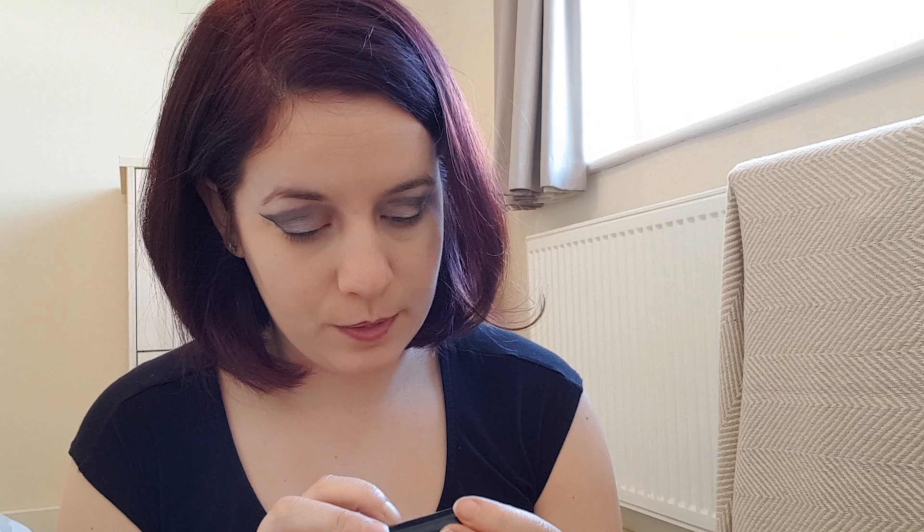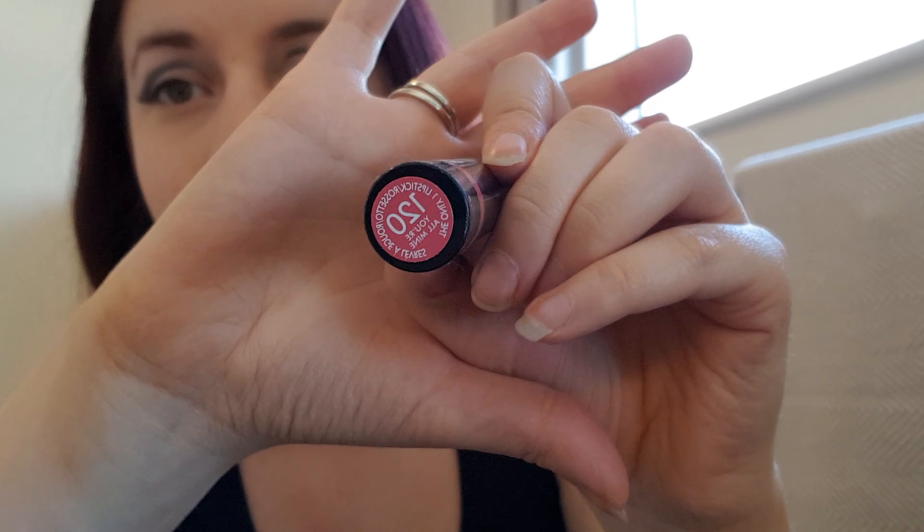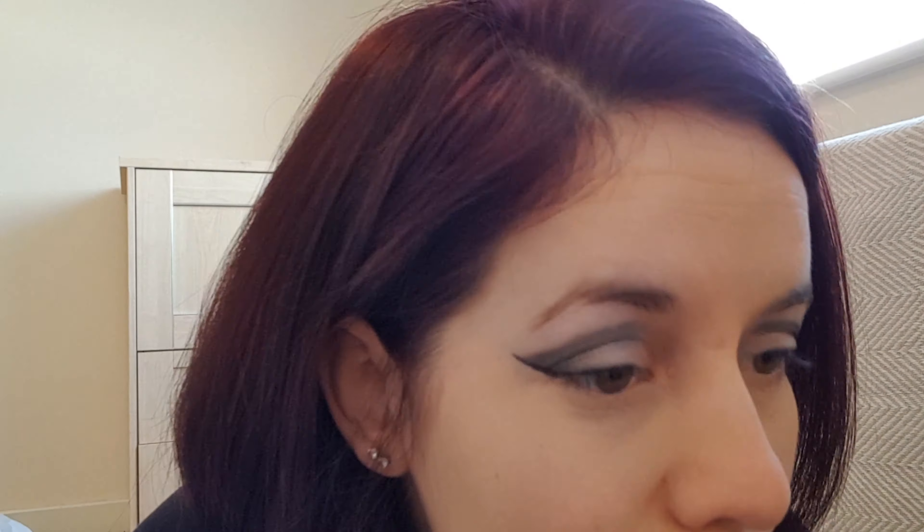I don't actually know where this lipstick is from, but it's called You're All Mine and it's colour 120. As I said, I'm no expert on makeup, so don't judge me. I think the thing is I don't have a lip liner that's the same colour as my lipstick. What do you think? I might give it a thumbs up — it's not done too bad. Comment down below what you reckon.